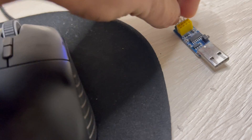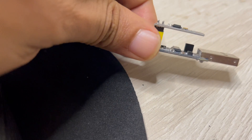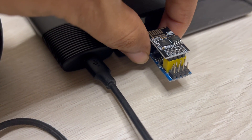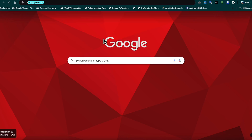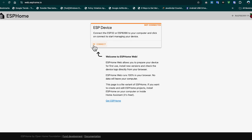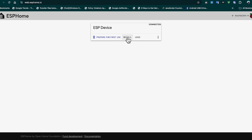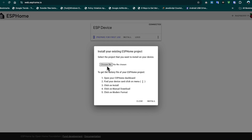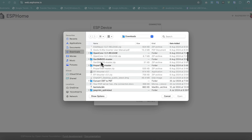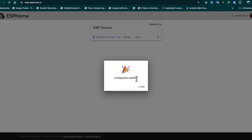Once downloaded, you have to connect this USB-to-serial converter and mount the ESP01 chip on it, then connect this to your PC or MacBook through the USB port. Once connected to your system, go to the web.esphome.io website. Here you need to click on Connect, then choose your connected device from the list. Once selected, click Connect again, then tap on Install, click Choose File, and select the Tasmota firmware file which we downloaded. Once you select that, tap on Install. That's all you need to do.